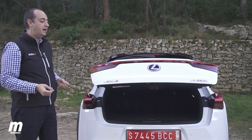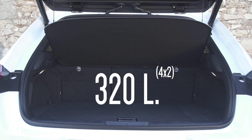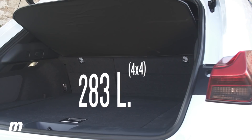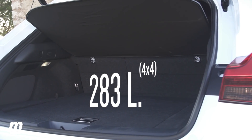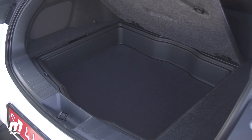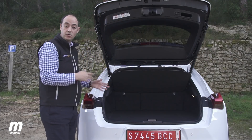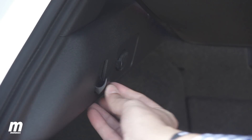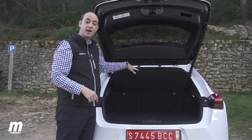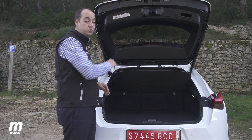El portón del maletero tiene apertura eléctrica, lo cual es muy útil, pero nos da acceso a un espacio de carga muy pequeño para este segmento: solo 320 litros en versiones 4x2, y apenas 283 litros en las versiones con tracción total — incluso algunos utilitarios tienen un maletero mayor. Sí que hay anchura aprovechable y diferentes huecos para objetos pequeños, un par de perchas para bolsas, una toma de 12 voltios, y una bandeja flexible en lugar de la típica rígida.